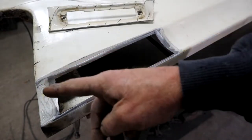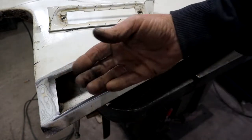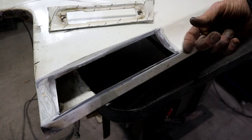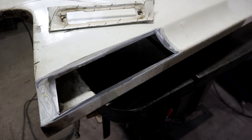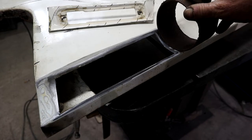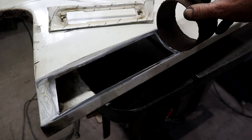Now I've got a big gaping hole. I need to make a patch piece, and the patch piece needs to have this radius. I can see that a piece of four-inch pipe - 100 millimeters in diameter - is very close. That's actually quite nice.